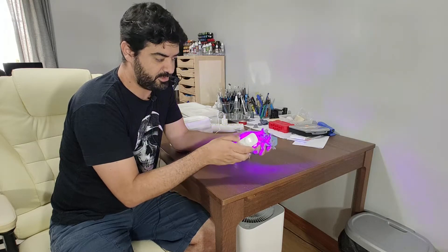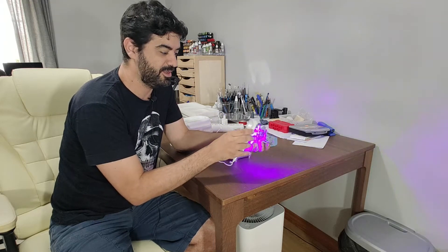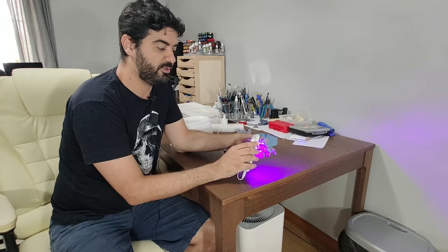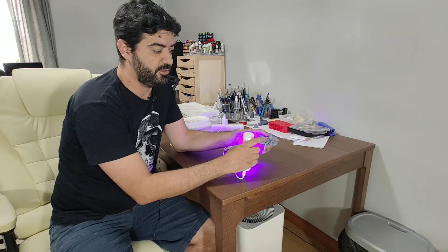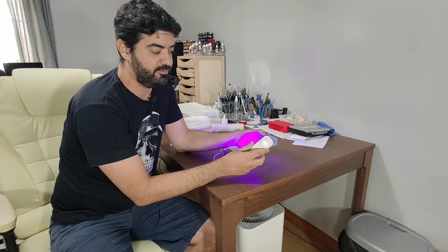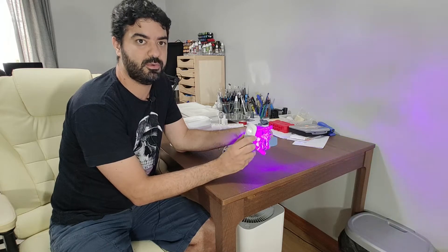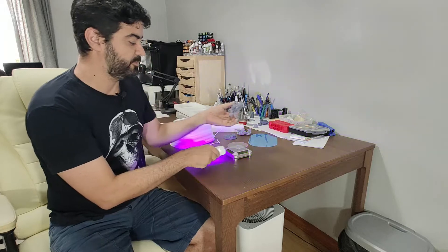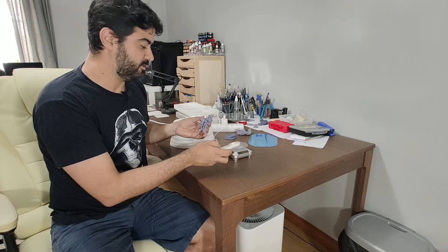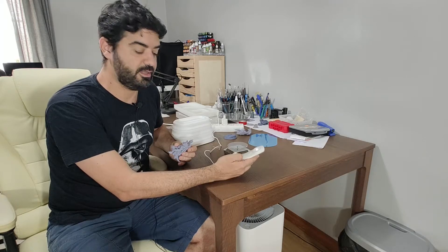This isn't the best example here, but I think you understood — it's basically to direct the light to the holes of the model and have it cure better inside, so you have a little bit more control over the curing process. It also has a timer, and when the timer reaches zero, the light ends.